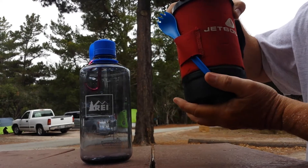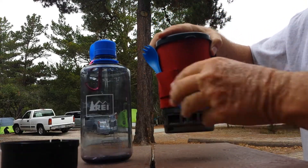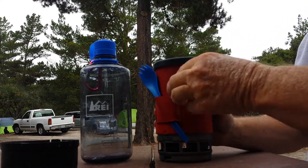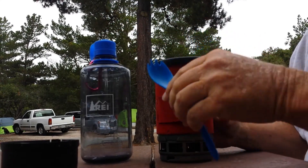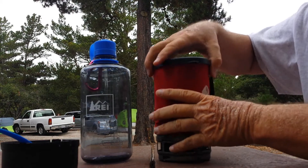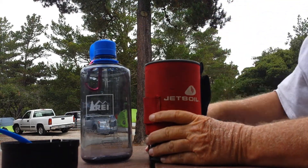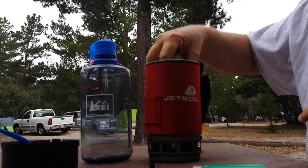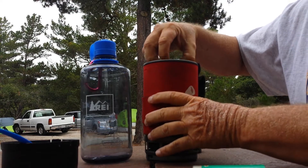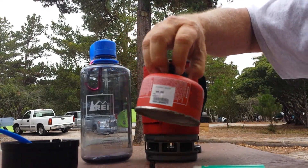First thing I do is take off the little bottom part, which can be used as a cup, and set it to the side. I've got my little fork bag which fits on the side. Then I take the top off, take my big lighter out, and I've got a small propane canister that I use.